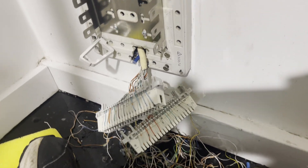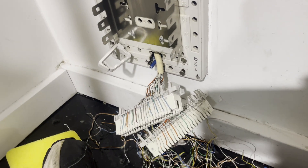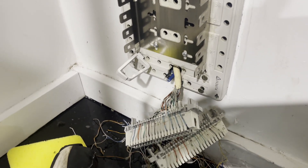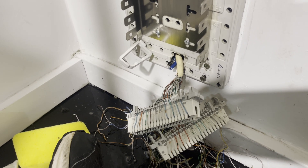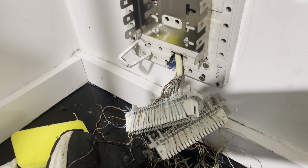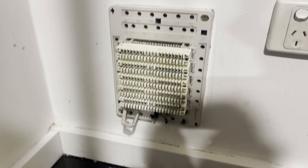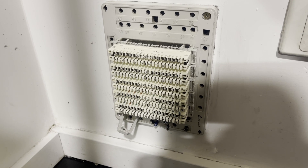Now I'm just going to make sure everything's nice and dry with some trusty toilet paper and dry it all off real good, put everything back how it was, and then we'll try and get the MDF connection with the channel pair they've provided me. All the blocks are back on now and it looks much better — a bit of TLC for an old IDF.